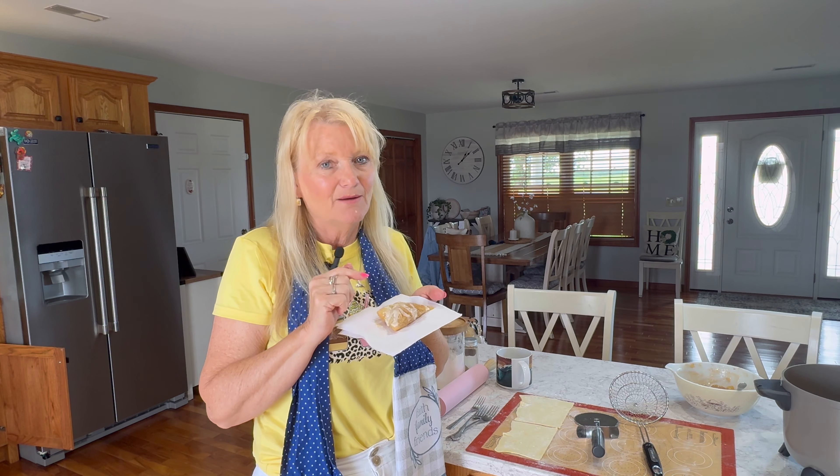I'll come back before this video finishes and let you know what the baked one turned out like. But until then, I want you to take care of yourself and each other, and I'll be back to say goodbye.